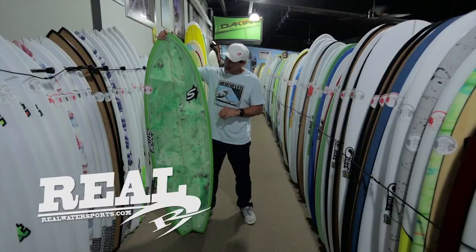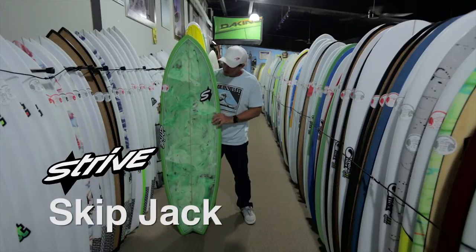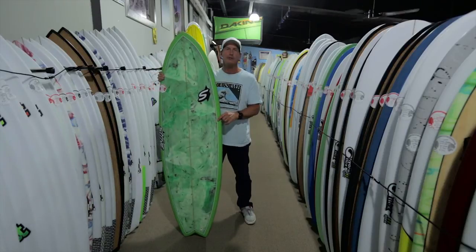Welcome back to The Real Board Loft. I'm Tripp Foreman and this is the Strive Skipjack, designed and shaped by John Henderson, Strive Surfboards, Santa Cruz, California.